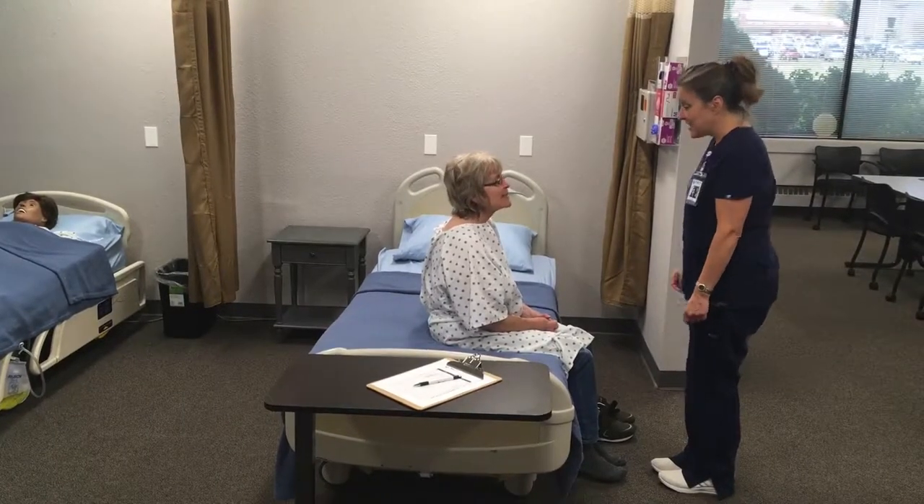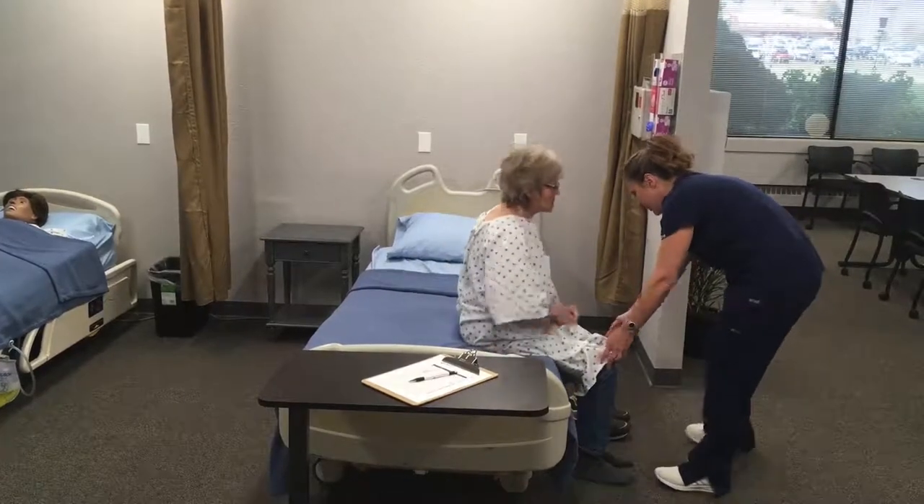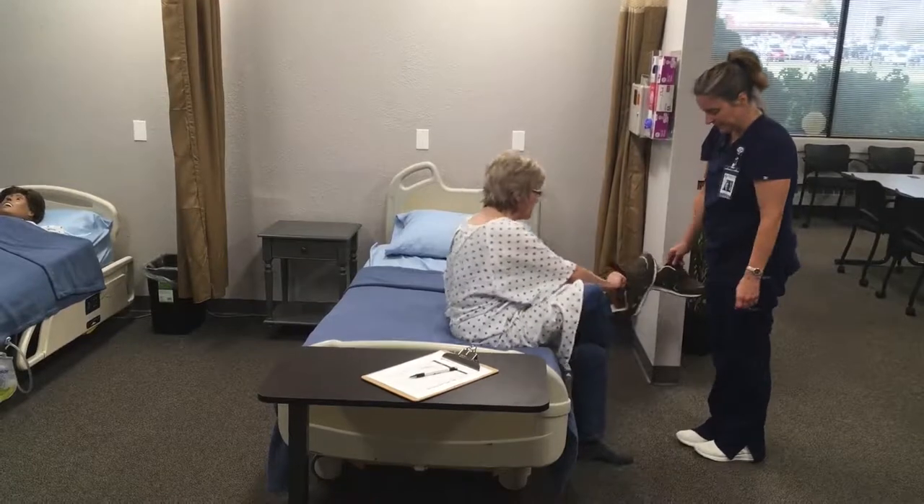Today we need to get your weight. So first I'll have you scoot forward so both your feet are flat on the floor. Now I'll have you put your shoes on for me.